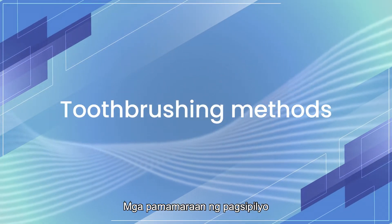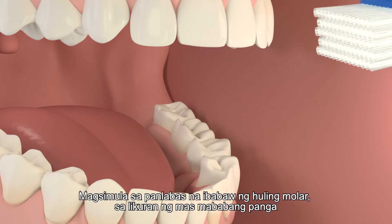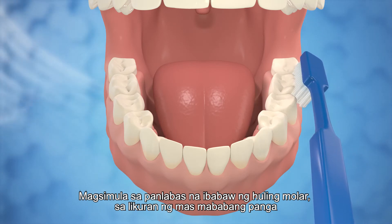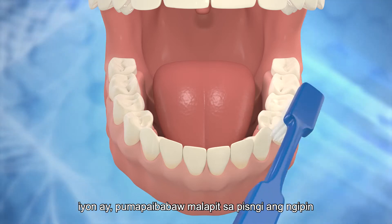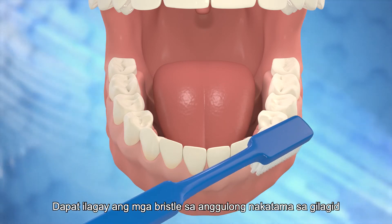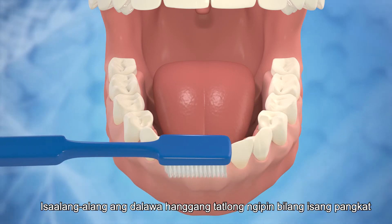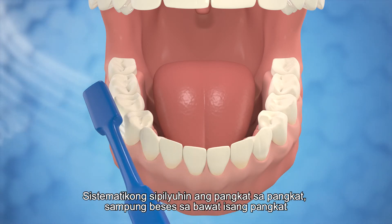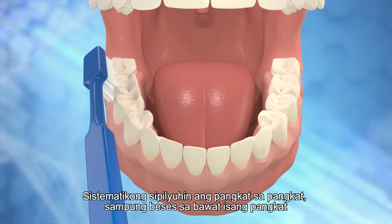Brush the upper and lower teeth separately. Start from the outer surfaces of the last molar at the back of the lower jaw — that is, the tooth surfaces nearer to the cheek. The bristles should be placed at an angle to the gum margins. Consider two to three teeth as a group, and brush to and fro systematically, group by group, ten times for each group.